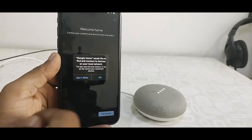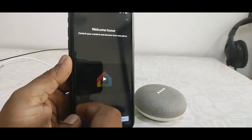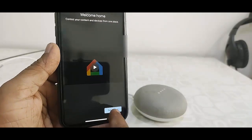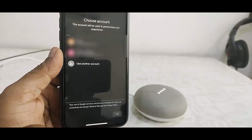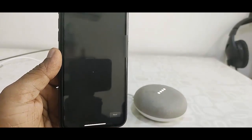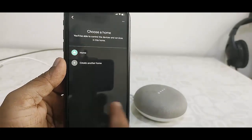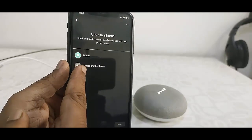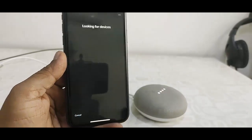Then simply tap on OK. Tap once again on OK. Tap on Get Started. Here select your Gmail account. Tap OK. Now you can choose your existing Google Home or create a new one.